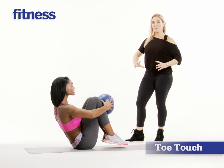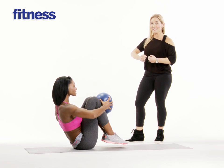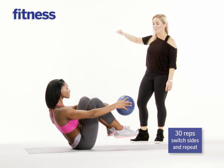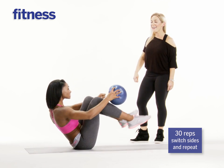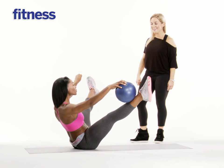For this move, she's going to be situated on the backs of her sits bones, abs are pulling in, pressing that ball right into her shins. And then she's going to exhale, exploding right out into a toe touch, pressing the ball right into the shin. Do it again. Exhale. Last time. Big breath. Slide the shoulders down. And perfect.